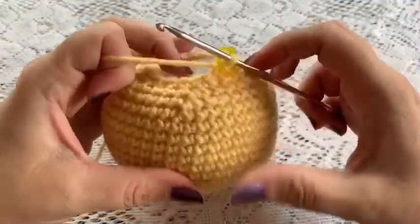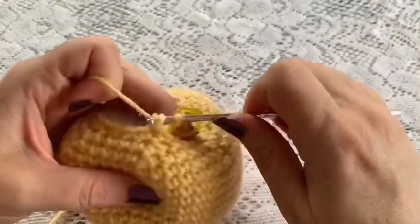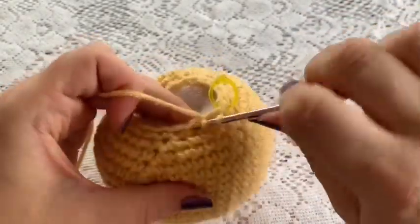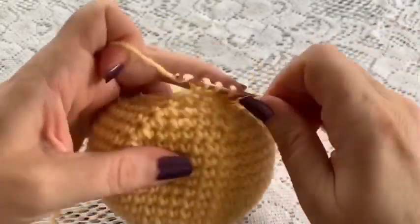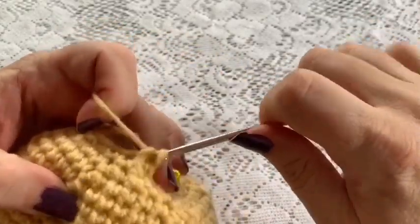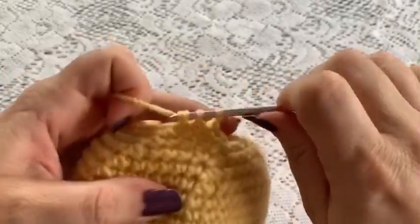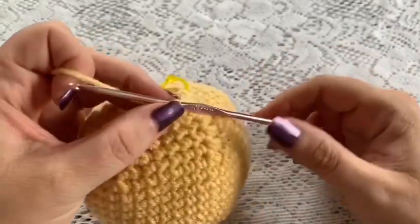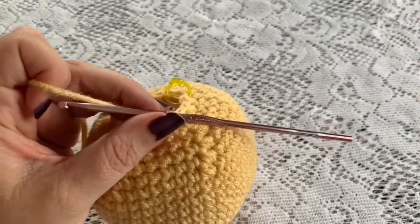For round 22, your repeating sequence will be 1 single crochet followed by 1 decrease. Repeat all the way around — 1 single crochet, 1 decrease — and at the end of this round you should have a total of 12 stitches.